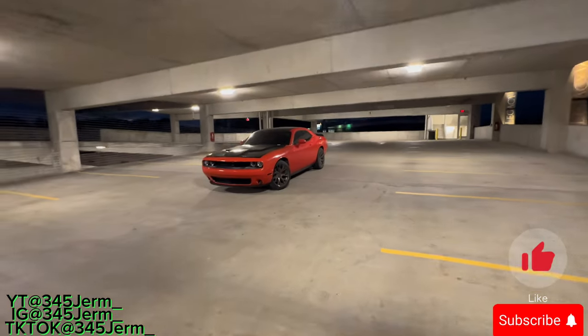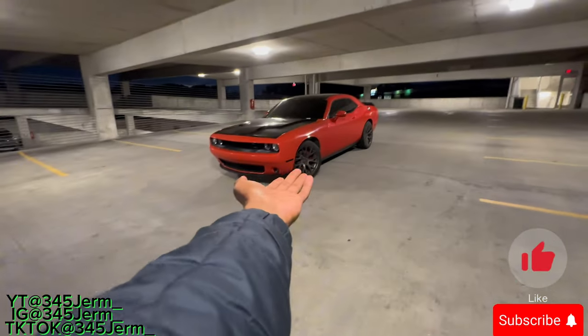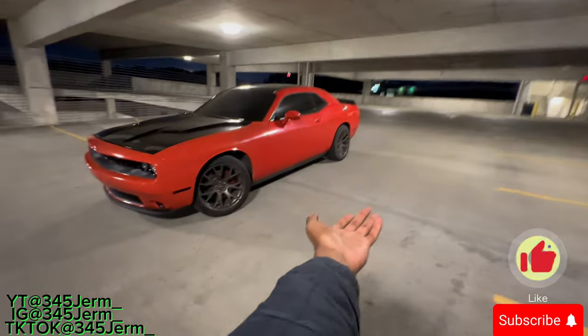What's going on? This is 345 German. In today's video, I'm gonna show y'all how I make the big 345 mobile pop when I'm driving.